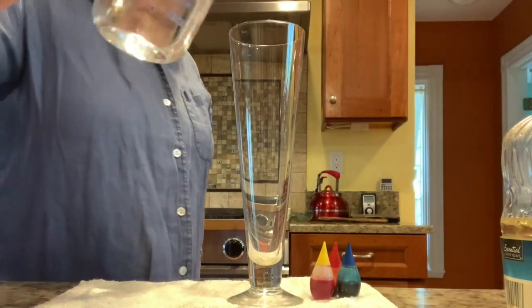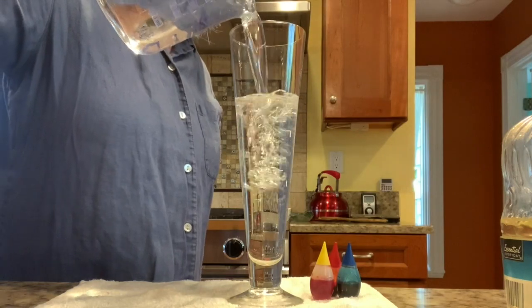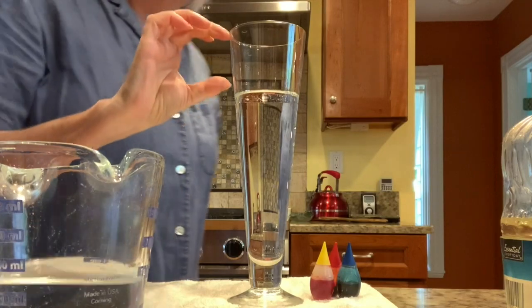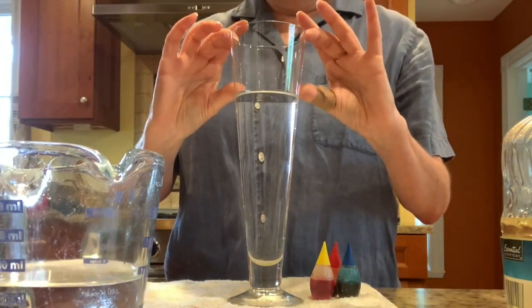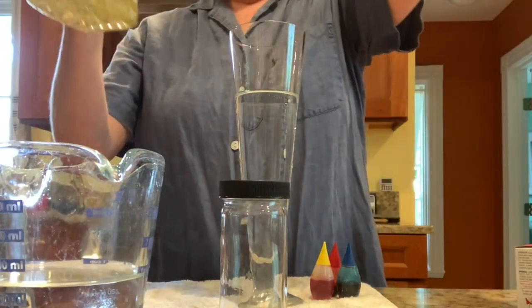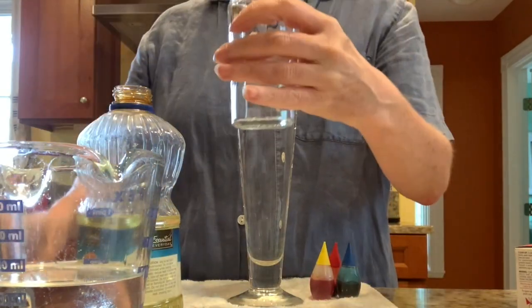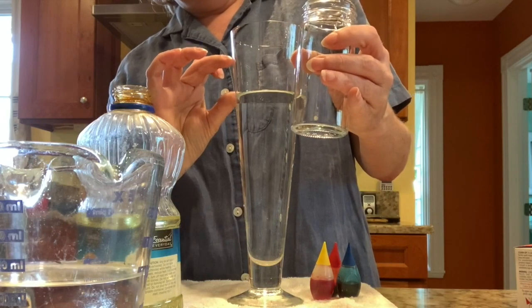I'm going to start by pouring water into my glass — not all the way to the top, maybe about like that. You want to leave a little room at the top for the oil you're going to pour in later. Next, pour some oil into your jar, about as much as you think it'll take to fill it up.